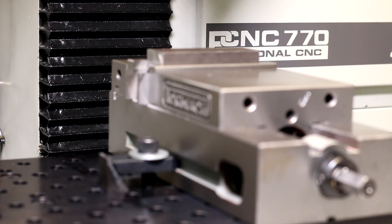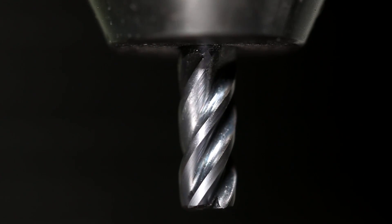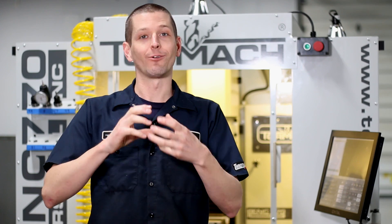Hi folks, cutting steel on the Tormach 770. I know I can do it but to me it's a new machine, so let's use this quarter inch four flute Lakeshore Carbide tool. Let's work up a feed and speed recipe. Let's look at the chip and understand how to get a good cut recipe.